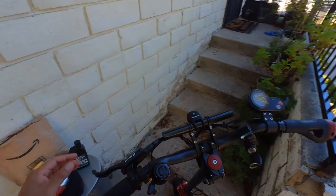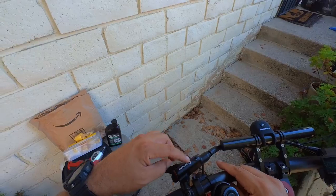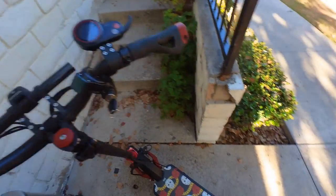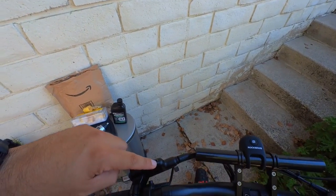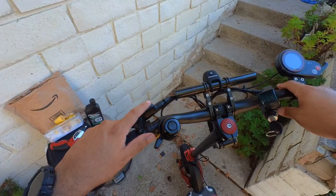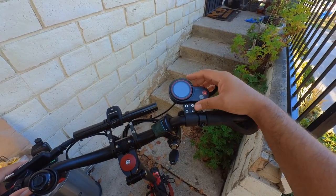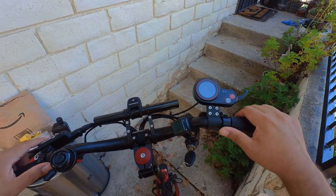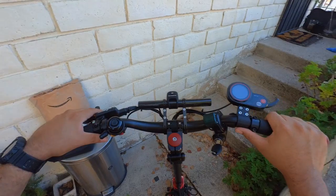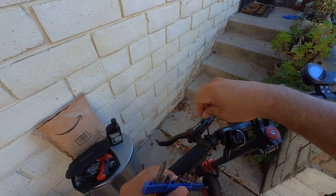Let me show you the location where you bleed the brakes. Here are the rear ones — we're going to fix that. We have to unscrew this little screw. On the other side I'm going to have to move the controller or the throttle a little bit forward so I can reach it. Let's do this.